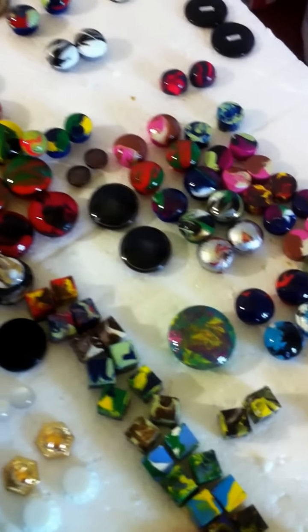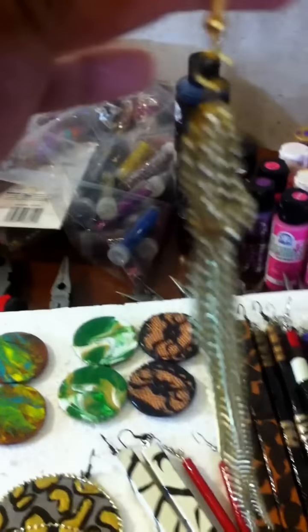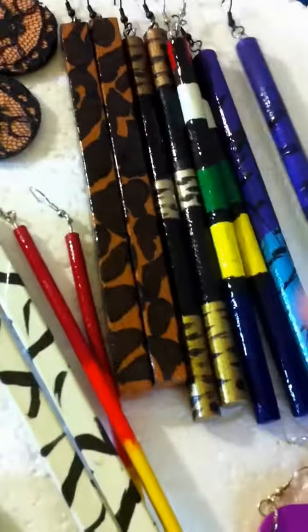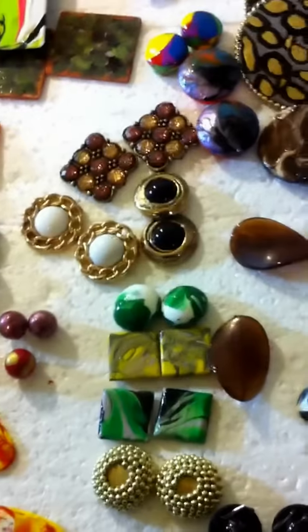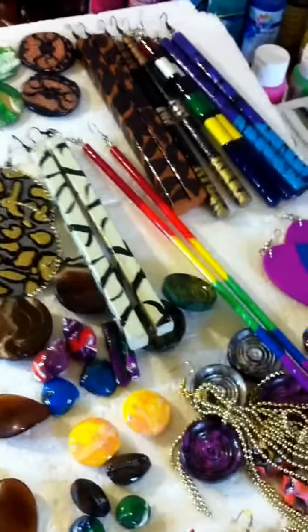And I also make these chain earrings. And these are actually wood sticks as well. So all of these are hand painted by me and handmade by me. Hopefully you'll stay tuned to see how these earrings are made so you can make them yourself.